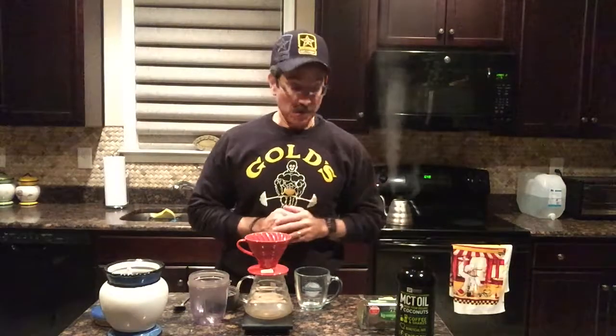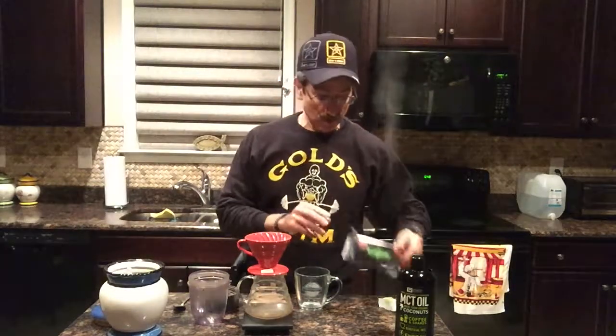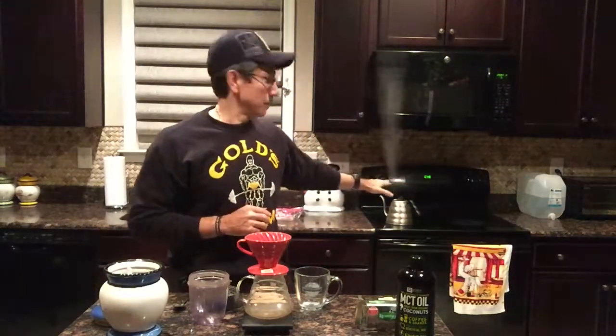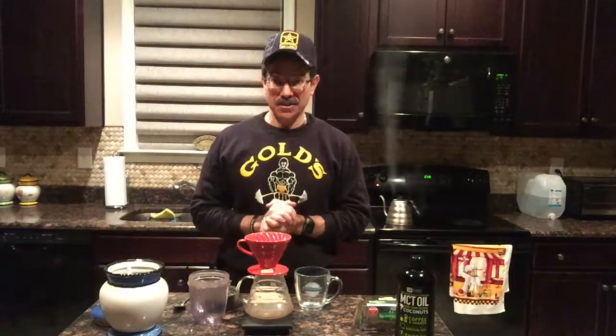But we'll do a quick version here and I use Kerrygold butter. So these are all the items that you need, and the last thing as you can see behind me is the kettle — they call it a gooseneck kettle that you can acquire. You can see it's steaming; it's been there already a few minutes so we know the water is good to go.